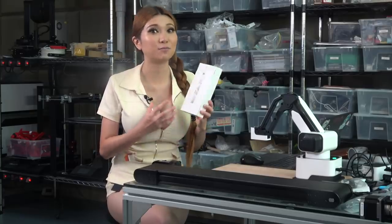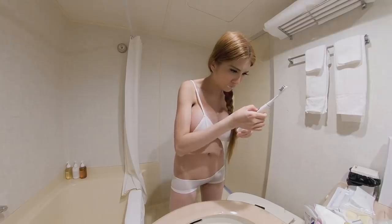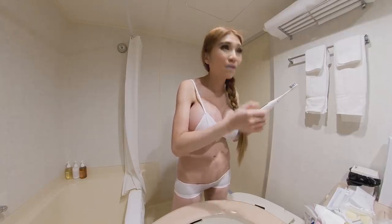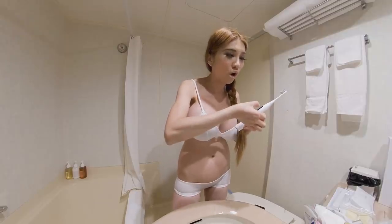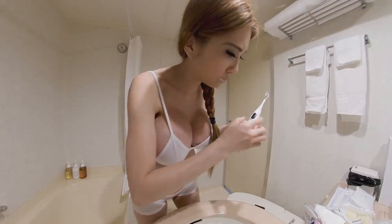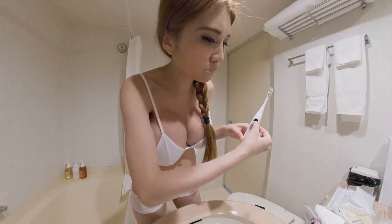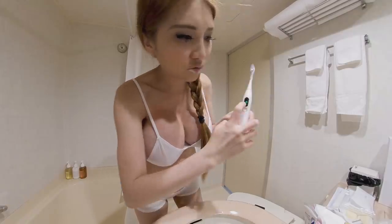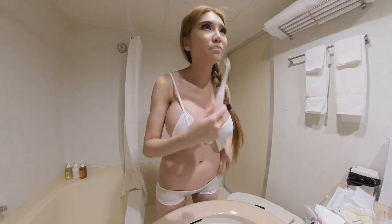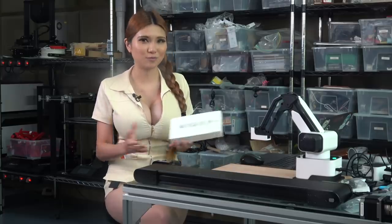They are good sports who have sponsored some of your favorite videos on this channel — such classics as the Tokyo Hotel Bathroom Smart Toothbrush Revealed, and the timeless Guangzhou Hotel Bathroom Smart Toothbrush Revealed.